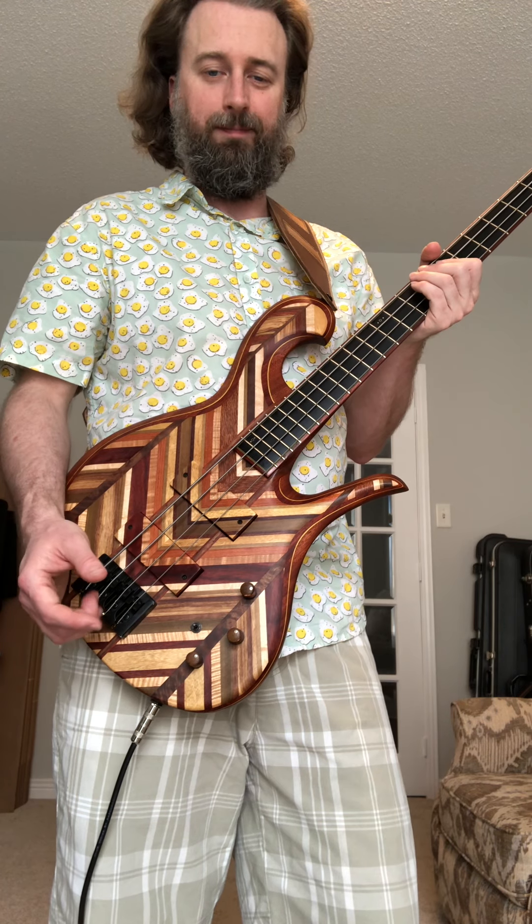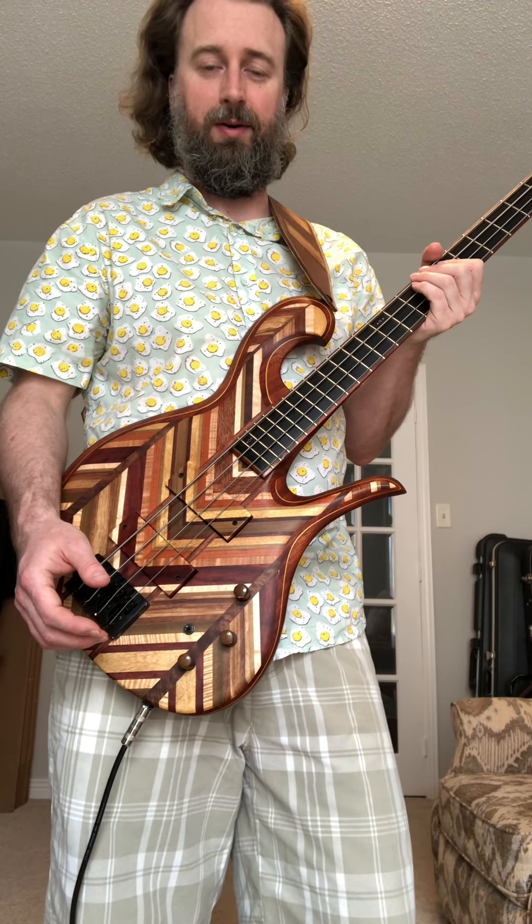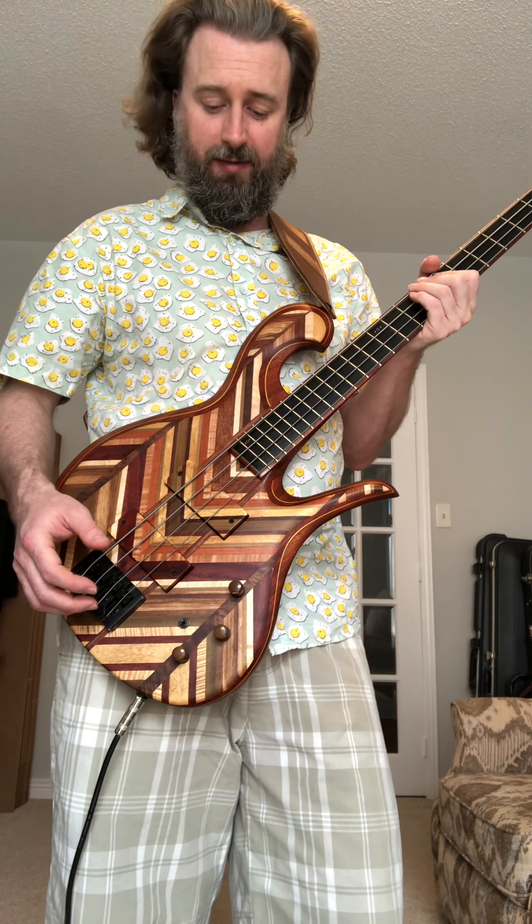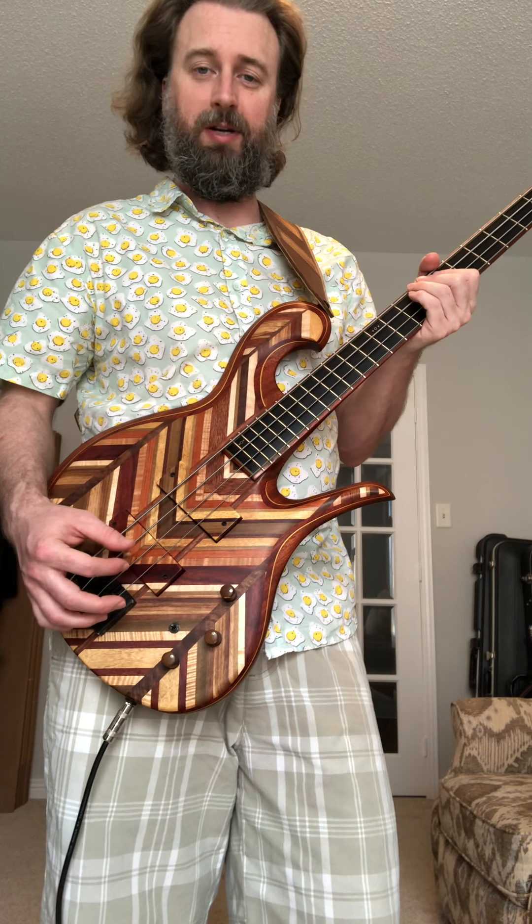They both speak to me — they almost sound like a Wal even. It's the same kind of nature as a Carl Thompson as well. The pickups are Kent Armstrong — a very nice mid-rangey sound. I really like them. This is a highly cutting bass.